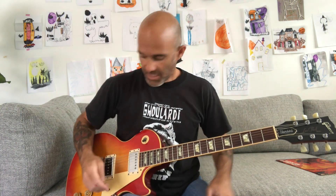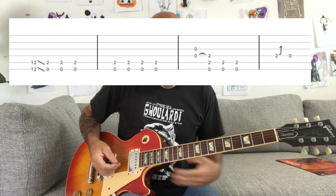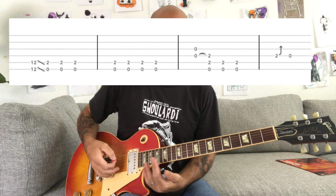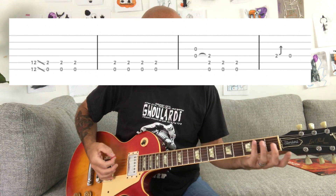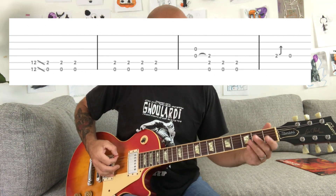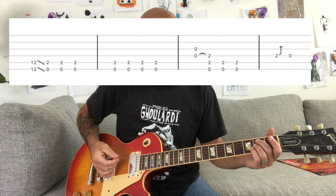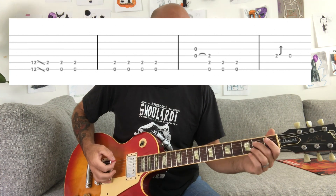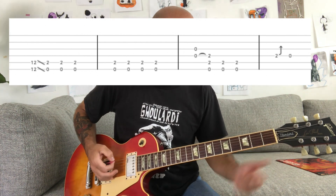It starts out with a palm muted E. At the very beginning there's a slide, so you can go like that — basically just slide in. You can play just the low open E muted, or it sounds like he may also be playing the second fret on the A string, so like the power chord. I like to play it like that.